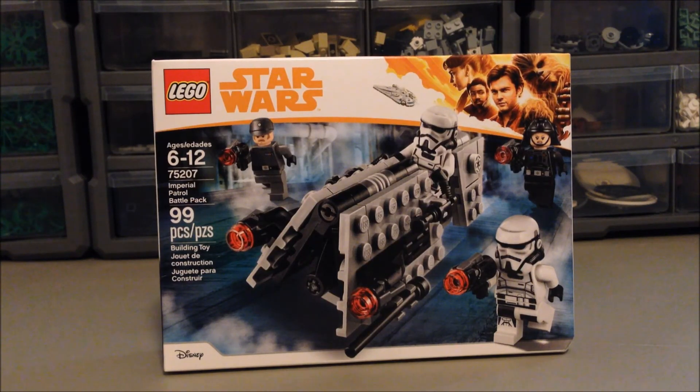Welcome back guys to another set review, and today we got set 75207 — it's just 6-12 — and it's the Imperial Control Battle Pack, 99 pieces for 15 bucks.